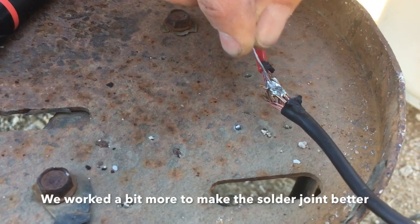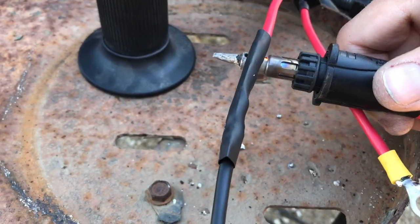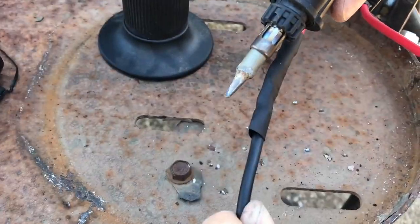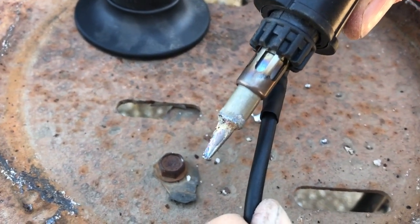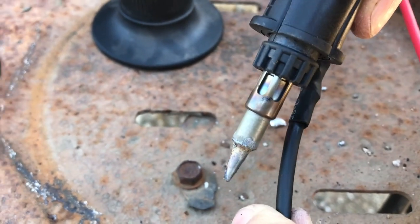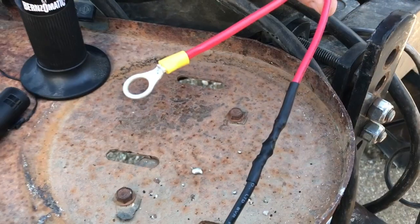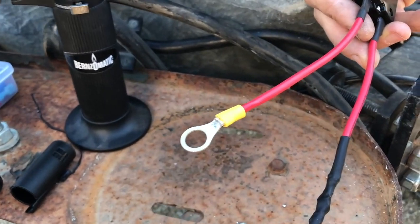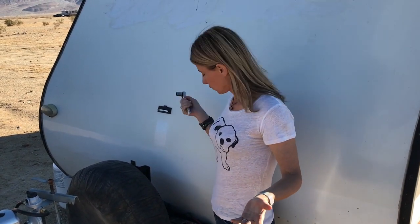Yeah, this makes you nervous — hire a professional, take it in somewhere. The final step is to move this little piece back over the part that we soldered, and he's using this heating device to shrink wrap it. You can see how it tightens around the wire — pretty cool. Now we have the wires connected.